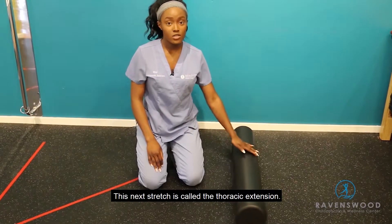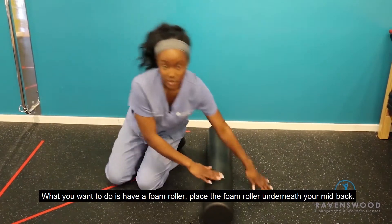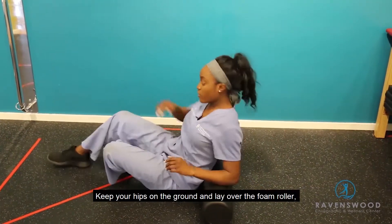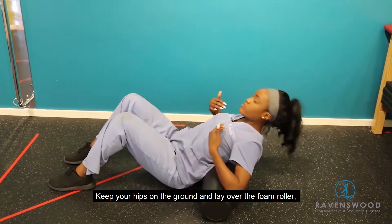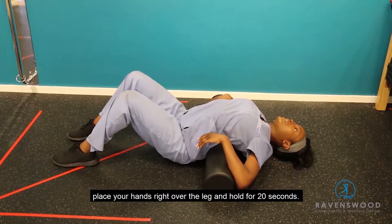This next stretch is called the thoracic extension. What you want to do is have a foam roller and place the foam roller underneath your mid-back. Then you're going to keep your hips on the ground and lay over the foam roller. Place your hands wherever you like and then hold for 20 seconds.